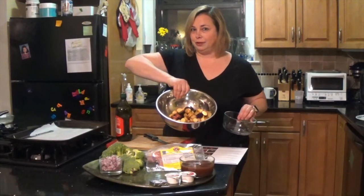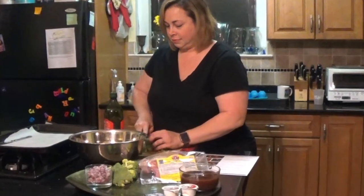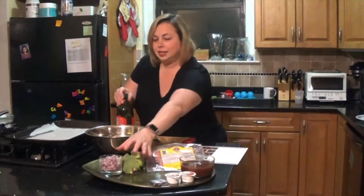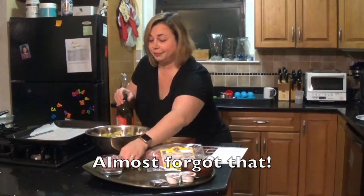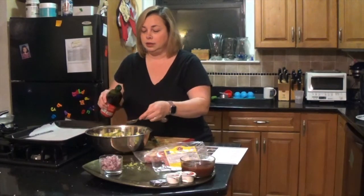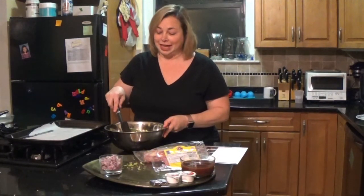Potatoes are cut and they're in my bowl. That's really all the prep I have to do except to add more broccoli. I'm using two tablespoons of oil and now I'm just going to toss this all together.